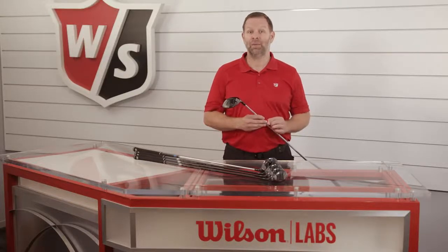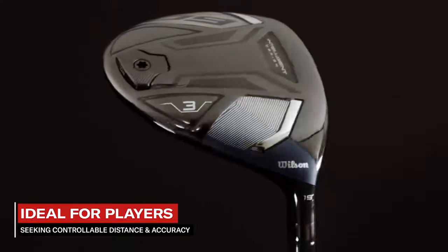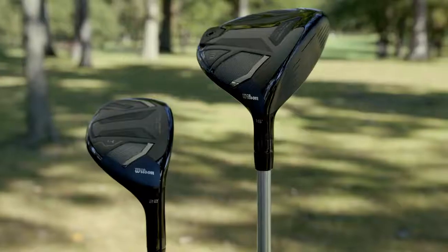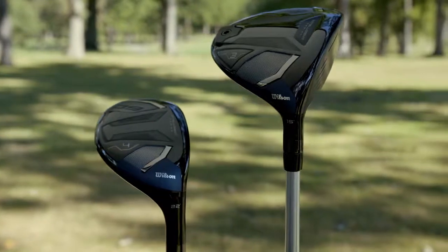Let's take a look at the new D9 fairway woods and hybrids. These are ideal for players looking for controllable distance and accuracy in fairway or rough lines. D9 fairway woods help you to conquer the course, and the refined head shape looks and feels great, while the hybrids deliver tremendous versatility and forgiveness.